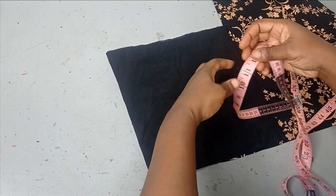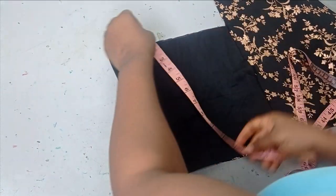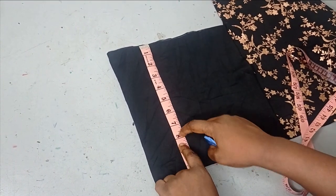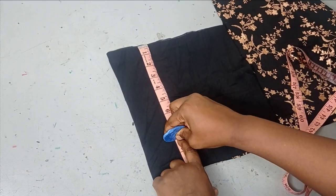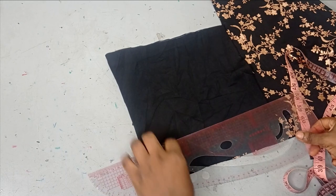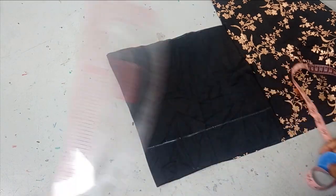For me I'm working with eight inches — you can do six, you can do four. So I'm working with eight inches by 22 inches. I'll measure it like that and then I'm going to rule it and cut that out.